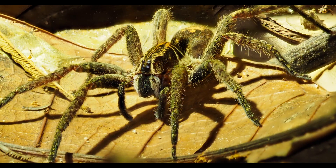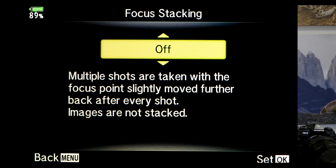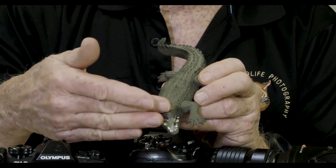It's a great feature, and I use it all the time. The other way is if you have that feature off — the camera will take the series, but you have to put it together yourself, either with Helicone Focus or Zerene Stacker or Photoshop or some other software. In that mode, at your focusing point, the camera shoots a series of frames from that point backwards — not forward and backwards, but just backwards. And then at the end of the series, you have to put it together.